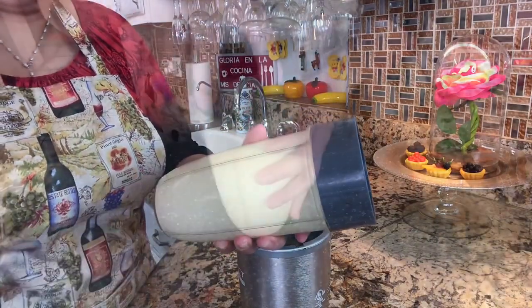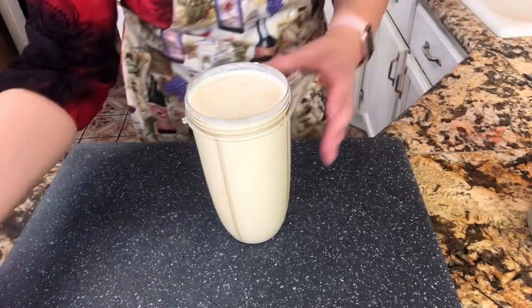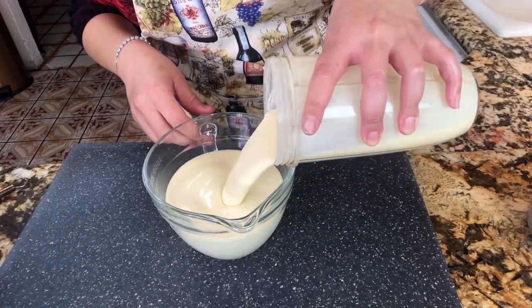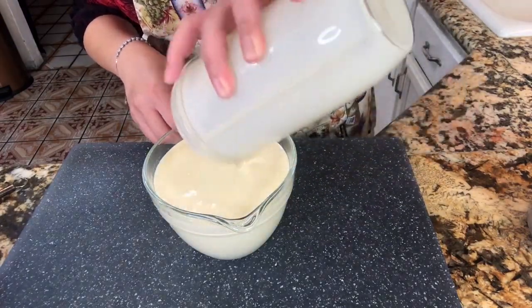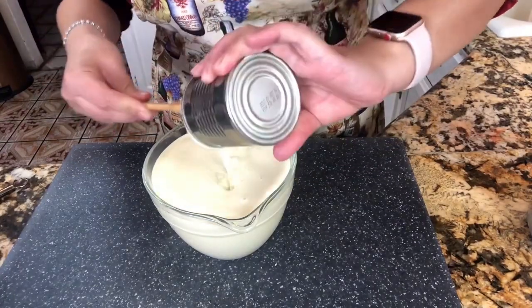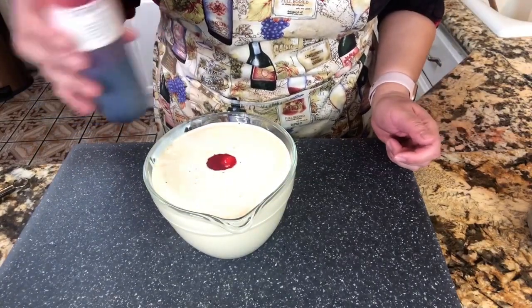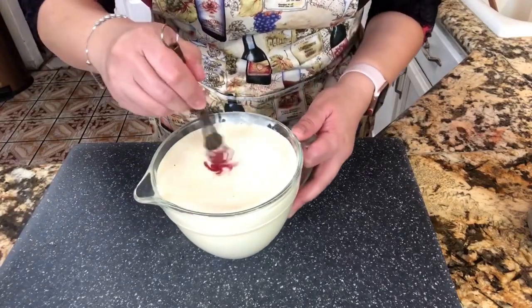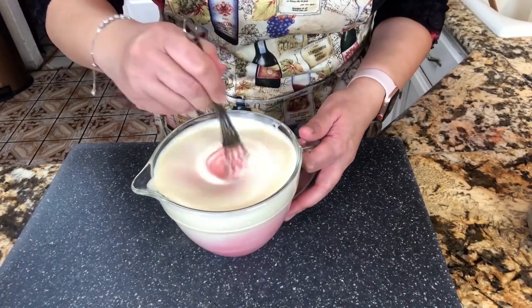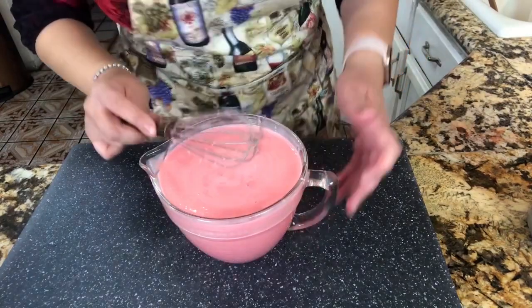This is completely done. Now I am ready to transfer it to a larger cup. I still have a little bit of condensed milk on the can, so I want to get all of that out — every bit of that delicious condensed milk goes in. I'm adding one teaspoon of strawberry extract to this mixture and mixing it until everything is really nicely incorporated. You can really see that beautiful strawberry color.